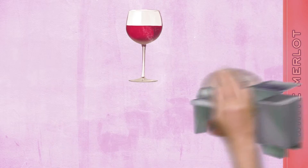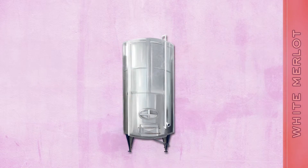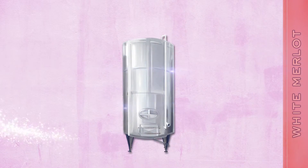White Merlot's unique color is revealed. To enhance the wine's fresh cherry flavors and vivid aromas, Sutter Home White Merlot is cold fermented in stainless steel tanks.